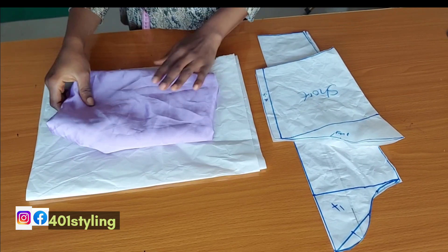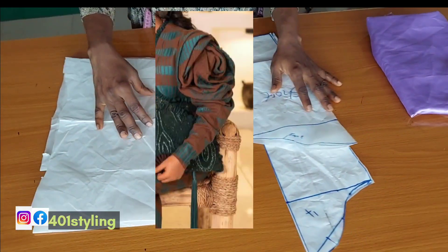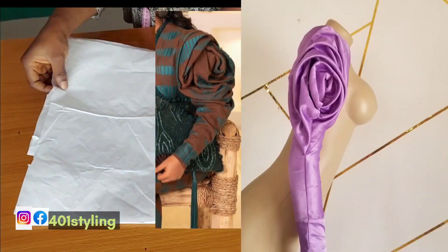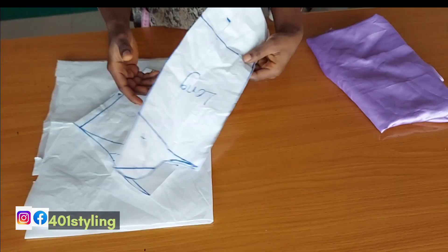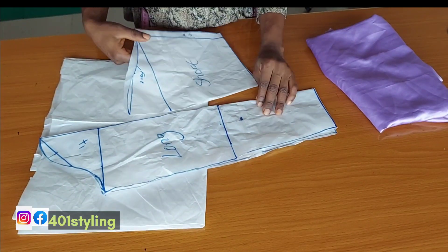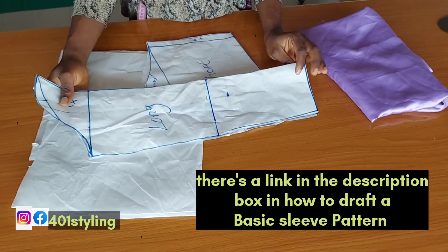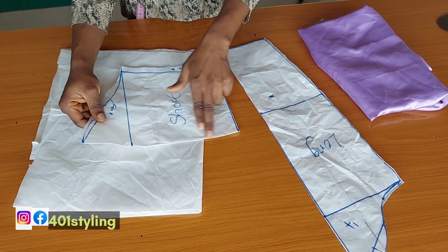Hi everyone, welcome back to my channel. This is 401 Styling. Today we are going to be learning how to make this rose sleeve — the long and the short fashion of it. For this, you are going to need your basic sleeve pattern. I'll be using both the long and the short because I'm going to demonstrate two methods, and we are going to arrive at two different types of sleeve.